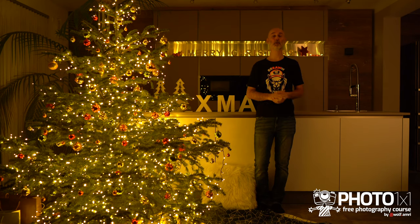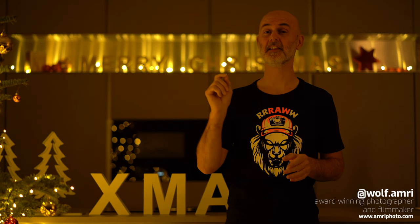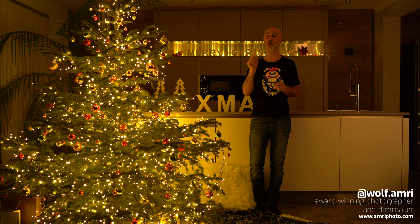As per request, here is part 2 of our how to photograph a Christmas tree tutorial. In lesson 1 you learned about the general settings, and in this lesson 2 we will add a fill light to our Christmas tree shot without destroying the mood.